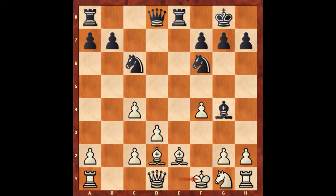So after knight takes on c6, Schulten played king to f1. It's black to move — can you guess the next move of Paul Morphy? What would you do if you had the black pieces? Well, Paul Morphy played rook takes on e2, sacrificing the exchange. Knight takes on e2.